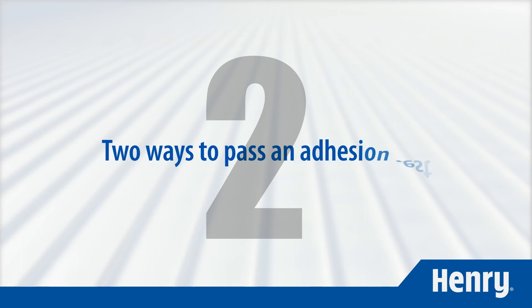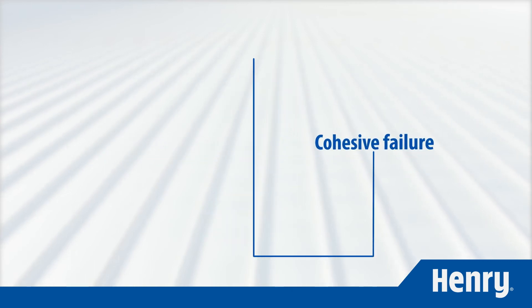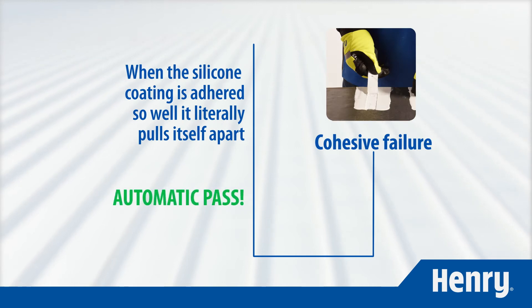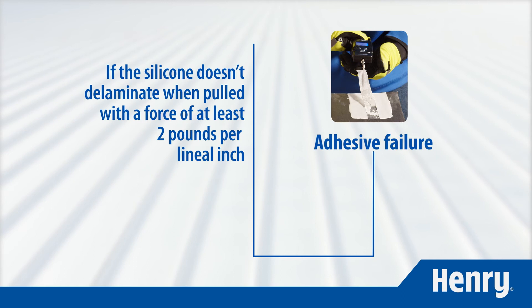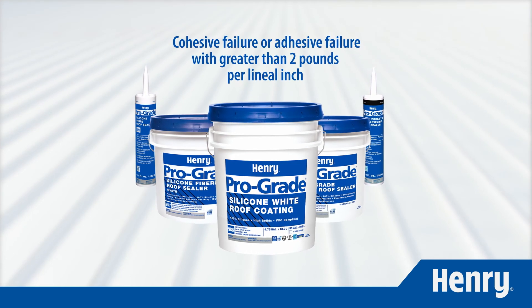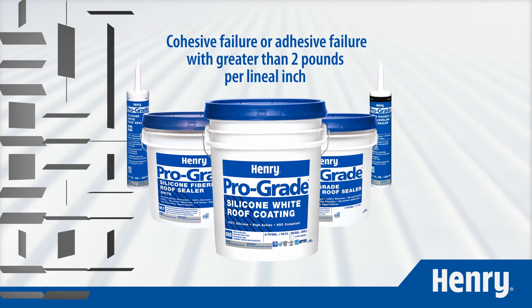There are two ways to pass an adhesion test. First, you can have cohesive failure, which means that the silicone coating is adhered so well it literally pulls itself apart — this is an automatic pass. Second, as long as the silicone doesn't delaminate when pulled with a force of two pounds per lineal inch or greater, the coating passes as well. Passing an adhesion test is an important first step for any ProGrade roof coating installation.